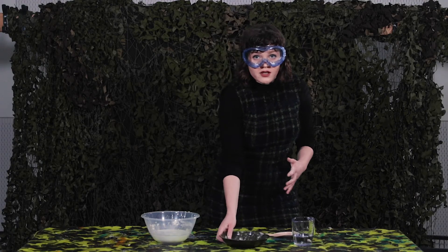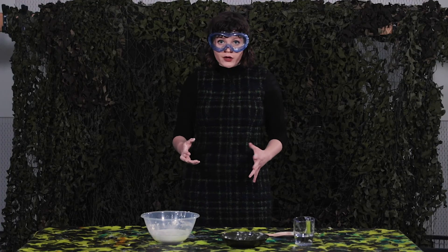The whole point of body armour is to protect you from stress. In science, stress means a force that is applied to an object — for example, a bullet hitting the body armour. Now, in this tub I have something called oobleck, which is a mixture of cornstarch and water. You could have a go at making this at home.